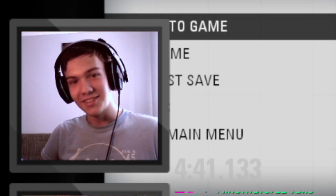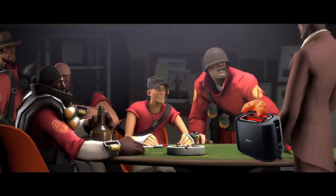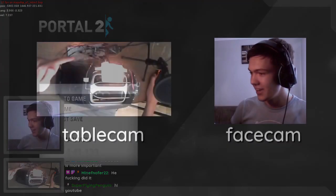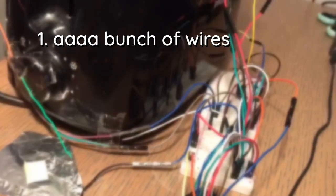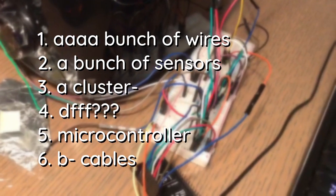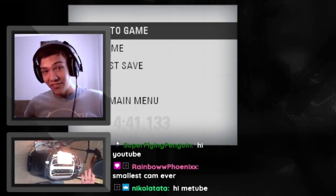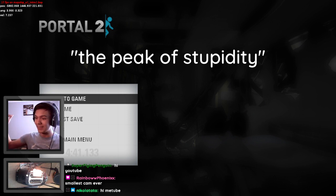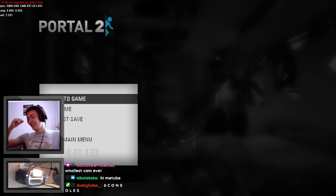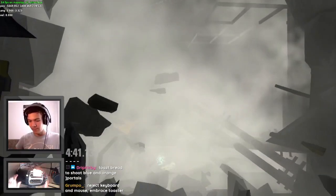This here is a toaster. Behind the toaster you'll see what I call the spaghetti monster — it is a bunch of wires, a bunch of sensors, a cluster, a microcontroller, cables — basically everything you need to control Portal 2 with a kitchen appliance. I think we've reached the peak of stupidity with this one. We actually modded a toaster to play Portal 2.